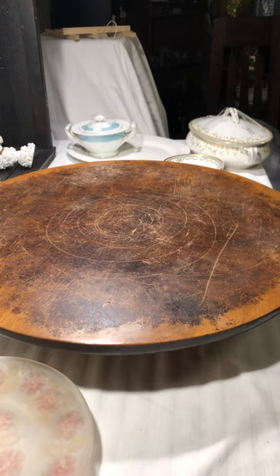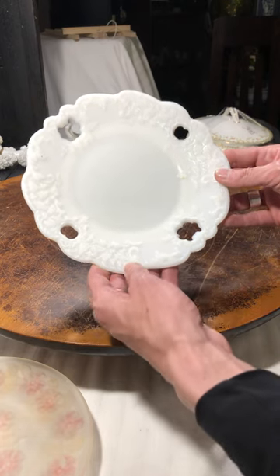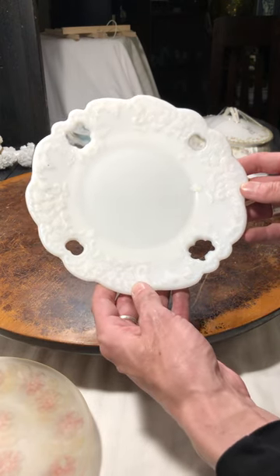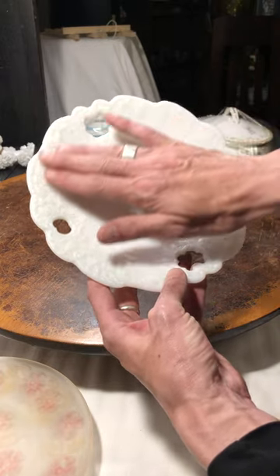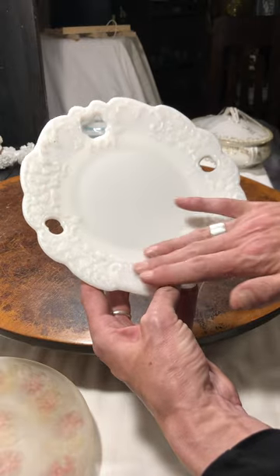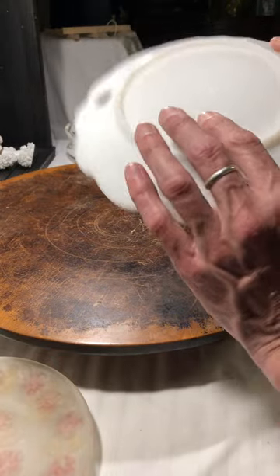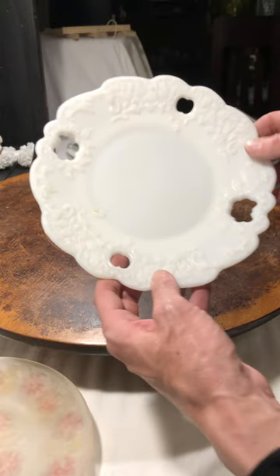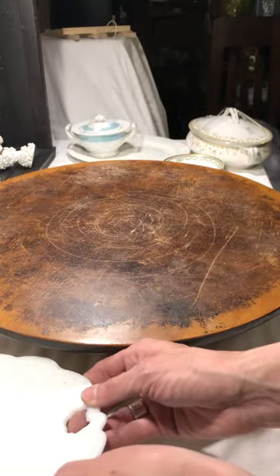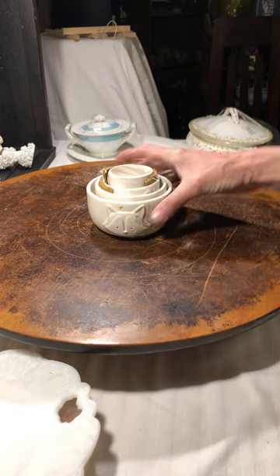And then a semi-reticulated dish which is milk glass — I thought this was just beautiful. It has a really awesome floral design with a smooth middle. It is marked with a 48, so that gives me something to go on if I want to look it up and see where it came from.